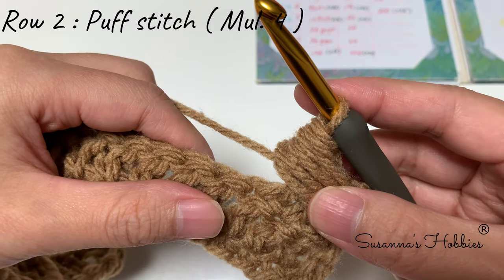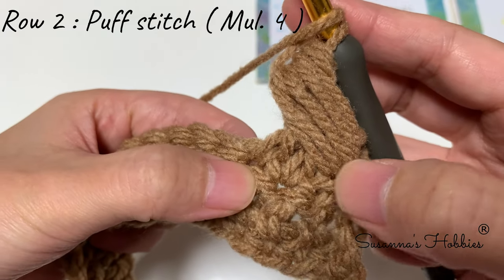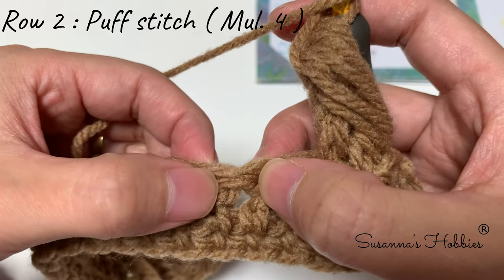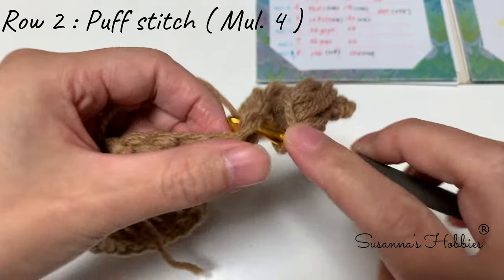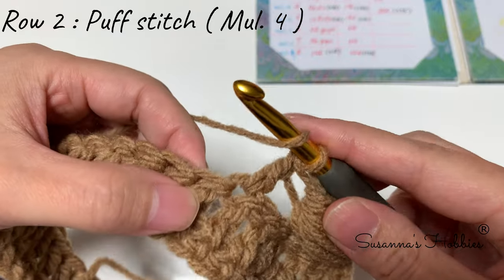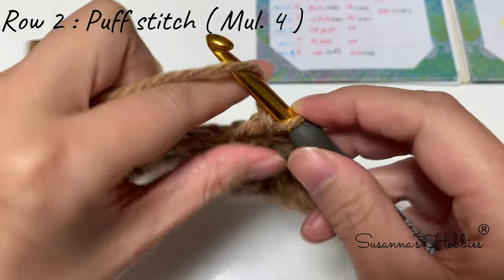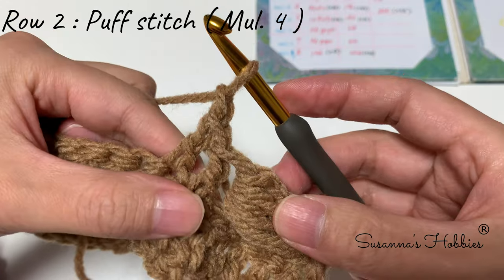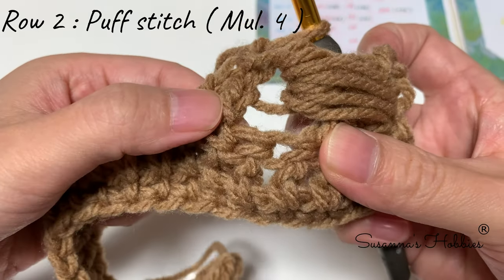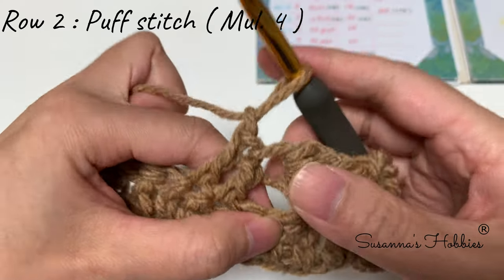Repeat the sequence one more time. Yarn over — this is the fourth set — skip two stitches (one, two), into the third stitch make a double crochet, then make another double crochet for a total of two double crochets. Then don't forget to make chain one. Go back to the first stitch — it's right next to the last double crochet. There are two stitches unused; use the right one and leave the left stitch.